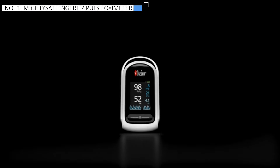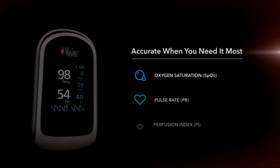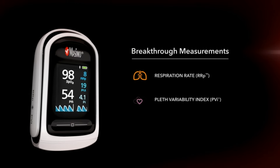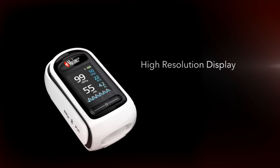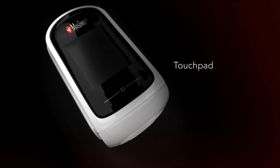Finally, the Masimo MightySat fingertip pulse oximeter emerges as the market's top choice, securing the number one spot. The Masimo MightySat is a reliable health monitor that provides a lot of valuable information quickly and consistently. It tracks various data, including blood oxygen saturation, pulse rate, respirations per minute, perfusion index, and pleth variability index.